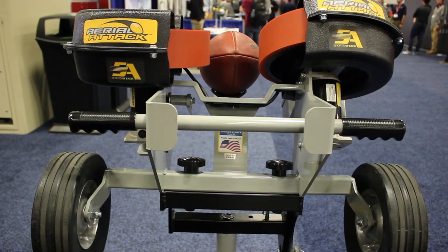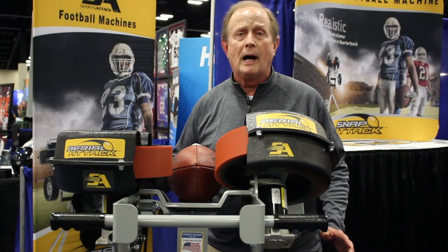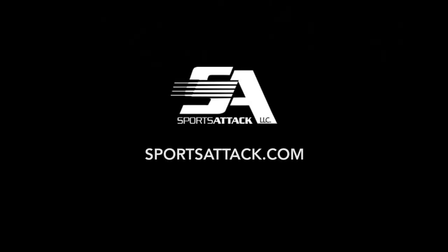We can throw a ball at 75 miles an hour. For more information on our Aerial Attack or our traditional Snap Attack, please check our website at sportsattack.com.